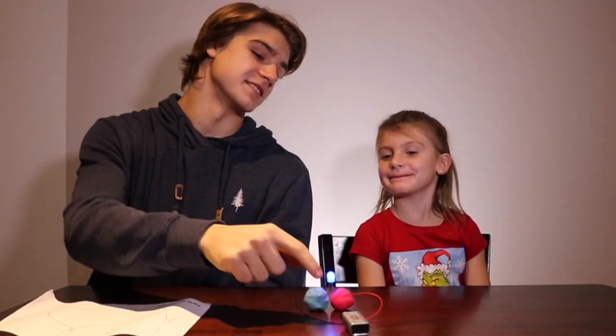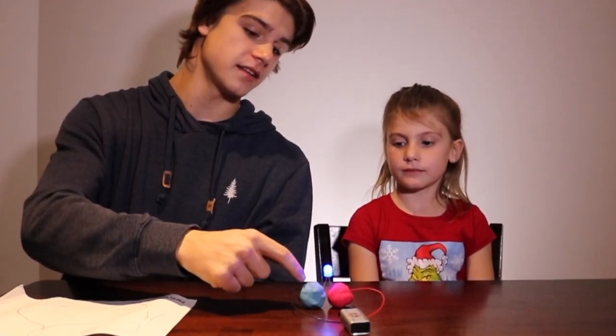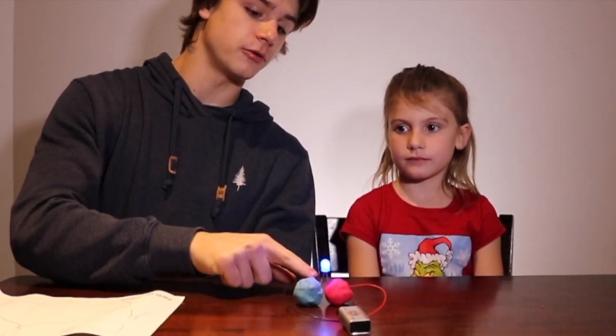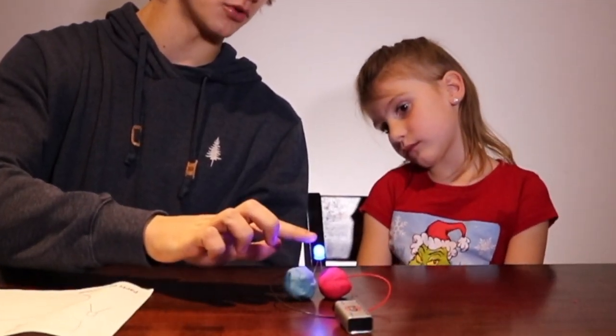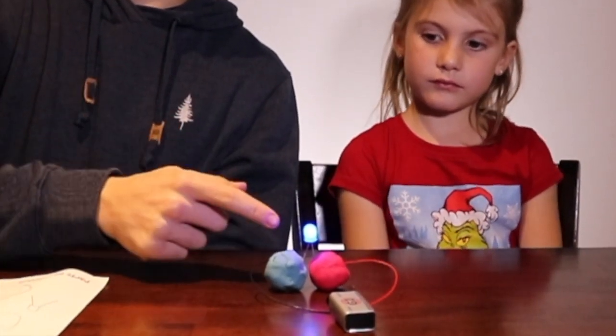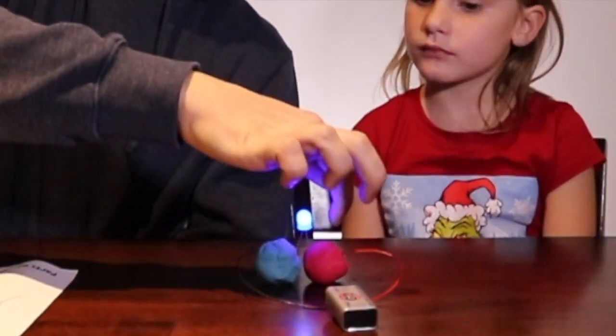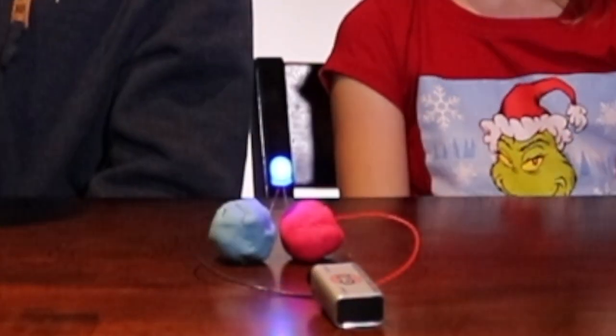What's happening is this battery is giving off electricity, and it's going to flow through this black wire and into the play-doh. Because the play-doh isn't touching, it only has one path to go. So it goes up the short leg, into the light bulb, and makes it glow. Then it goes out the light bulb, through the red wire, back into the battery. It just keeps going around in circles through the light bulb — and that's how it lights up.